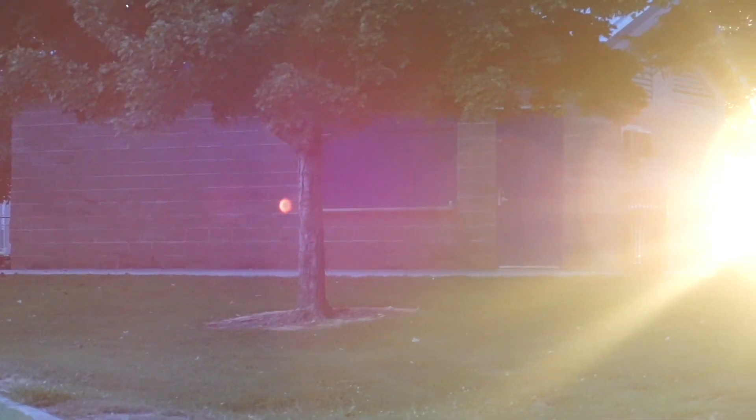Here's a quick example of the flare that you can expect from this lens, and then I went ahead and took some other samples out at the sports field.